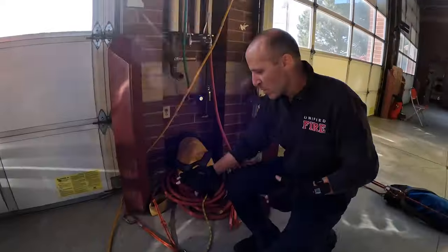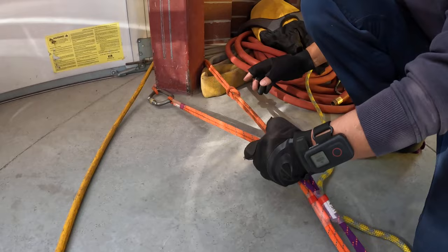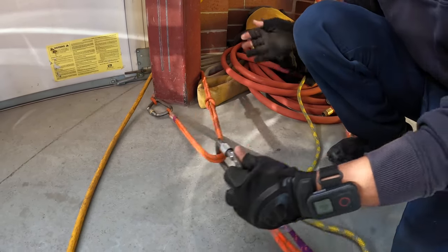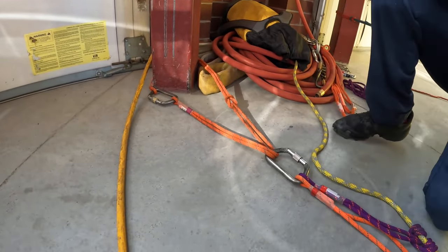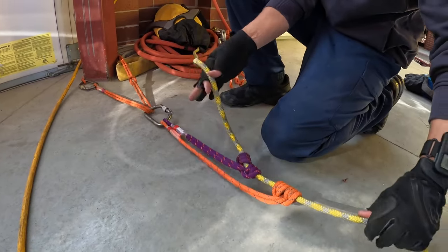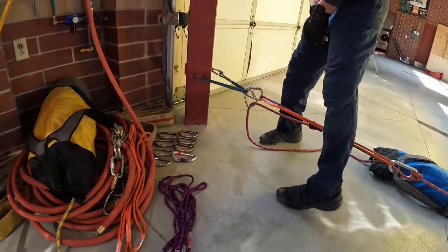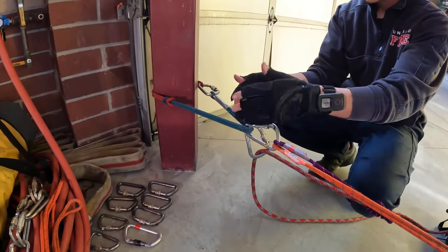Let's start with our anchor for our belay. Just prusiks and carabiners. I want a single point load distributing anchor, and a single prusik wouldn't fit around this enough, so I had to just girth hitch it together. Now I have a nice single point load distributing anchor. This is my belay — we can do this with our standard tandem prusik belay on the yellow. So that's our belay line. Let's go over to our main working line.